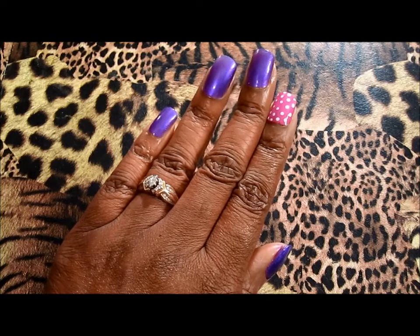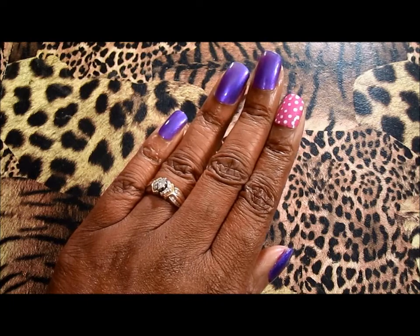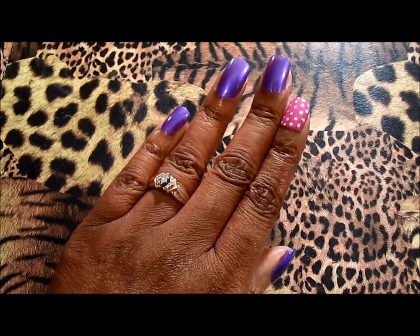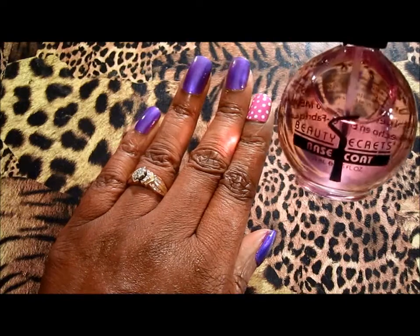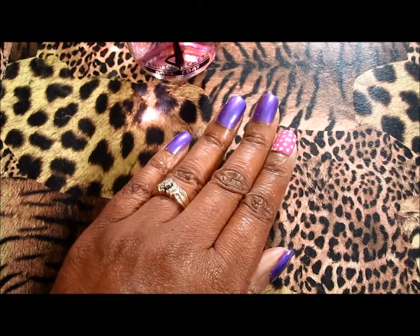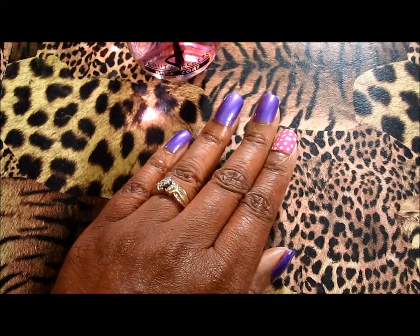What's up guys, this is my nail of the day video and I want to share with you guys what I put on my nails. For the base coat I use my Beauty Secrets base coat right here, and you guys have seen that I hauled this from Sally's. For the purple nail polish I use this purple nail polish that I got from the Dollar Tree right here.